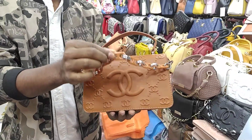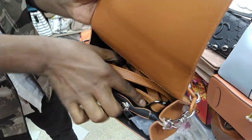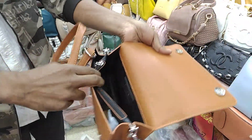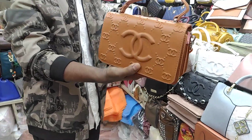This is a wrap bag. There is a crystal handle. There is a lot of space. There is a long belt. There is a little bit of a chain detail. There is a logo.